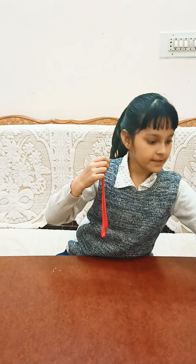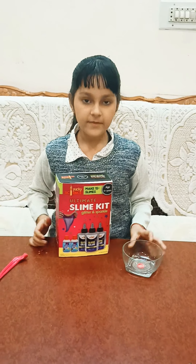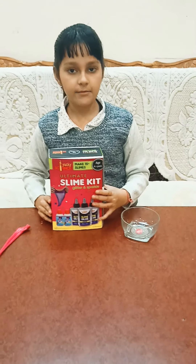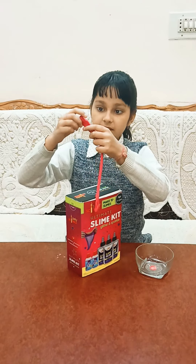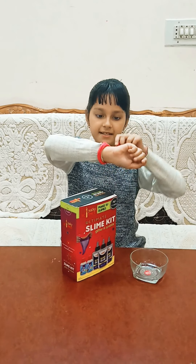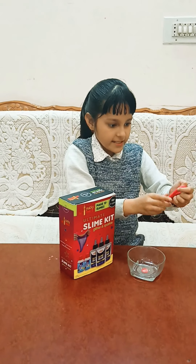Hi friends! So by seeing this you can understand the video title for today. I am going to make slime, and for making slime I am using a slime kit. You can buy this slime kit from online sites like Amazon, Flipkart, etc. By playing with slime we can — it feels good to play with it.